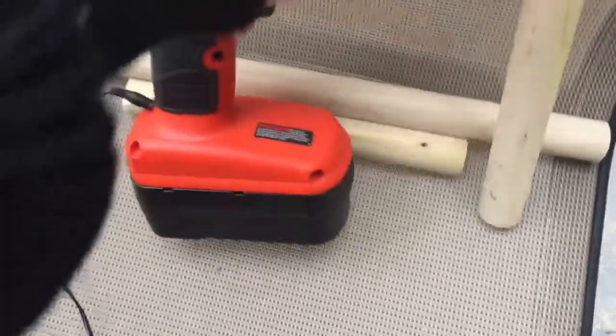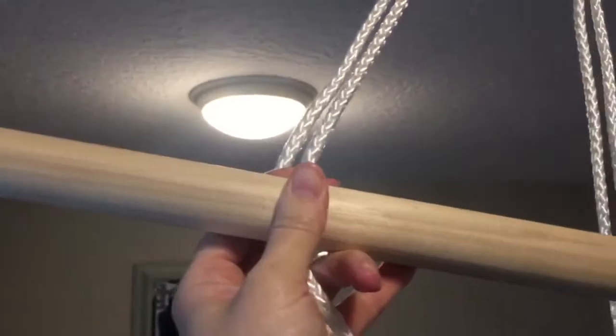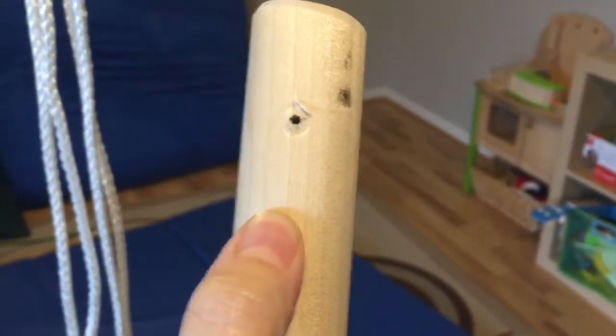The drill is still really struggling on the battery even though it's plugged in. Learn-as-I-go error: this separator bar — I only put one hole, which is silly, because I need two holes since there are two strings on each side. So I'll add an extra hole to each, about an inch and a half apart, so there's enough distance to keep the holes separate so that nothing breaks.